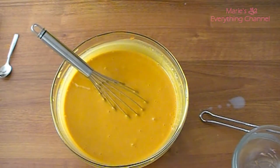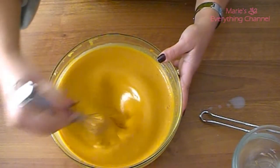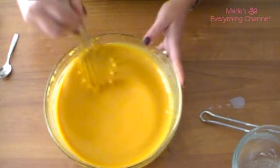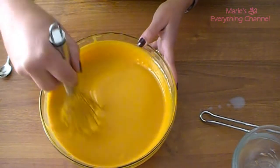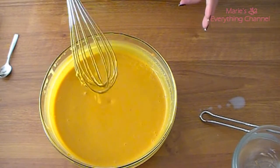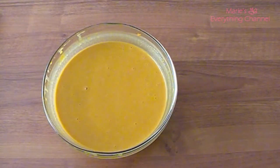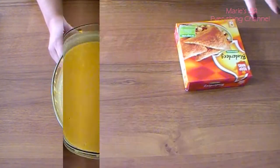You can use a store-bought crust or make your own. This is a beautiful, delicious pumpkin pie filling. This is the pumpkin filling — I hope you enjoy it.